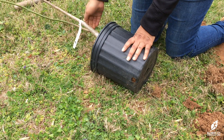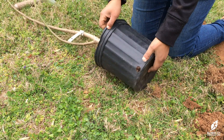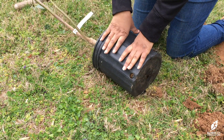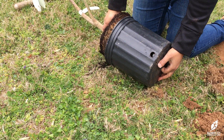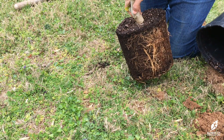If your soil passes the crumble test, set the plastic pot on its side and press down on all sides. This will loosen the root ball, making it easier to remove the plastic container. Use the hole in the bottom center of the pot to grab hold with one hand and gently pull on the stem of the plant with the other hand.